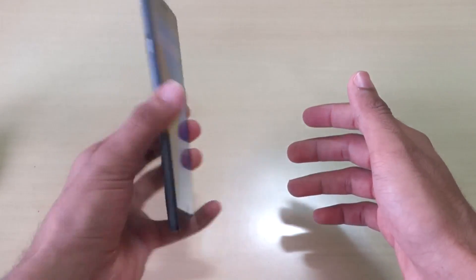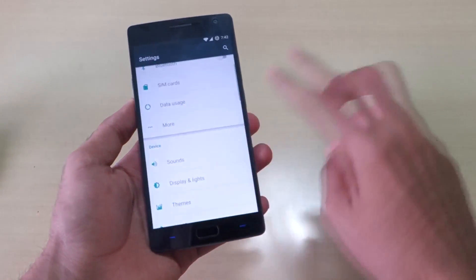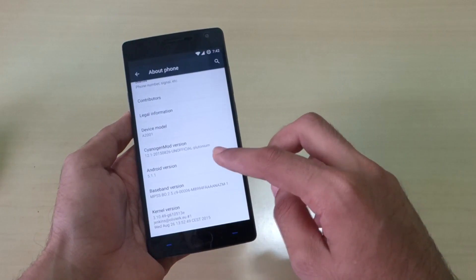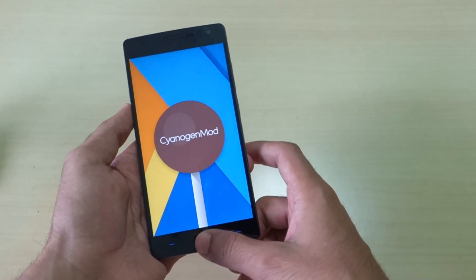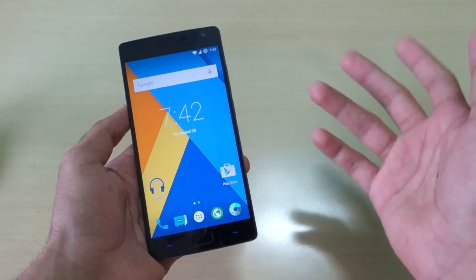Hello guys, Zhanjay here. As you can see I have the OnePlus 2 with me and it is running CyanogenMod 12.1. That's surely a very good thing. The OnePlus 1 was a very big success because of CyanogenMod 12.1 — that was the official support it had. Unfortunately, OnePlus 2 comes with OxygenOS.